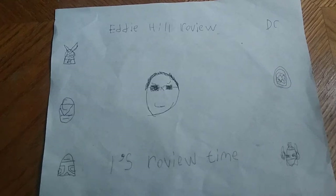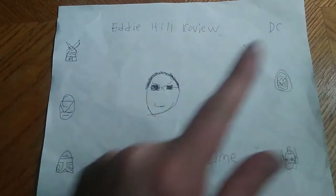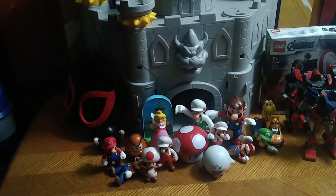Hey, what's up YouTube land? It's your boy Eddie Hill, the White Oak, Pennsylvania toy collector, and it's time for another Eddie Hill review. Today we'll be reviewing a bunch of Mario stuff plus some random figures. But first, we're going to look at the one new thing we threw in this review — it's Marvel Mech Suit Captain America.